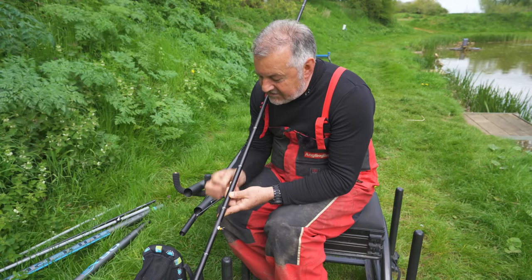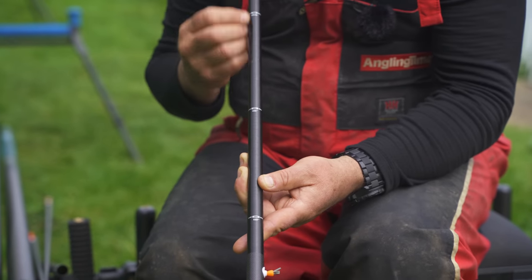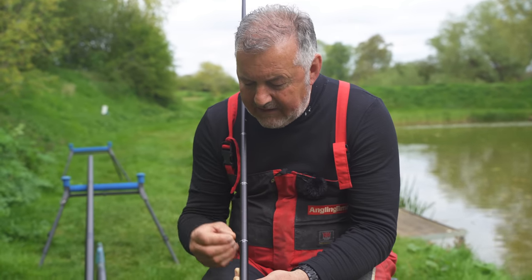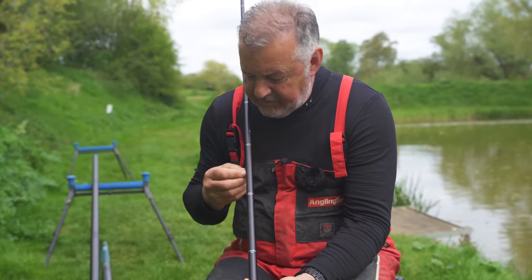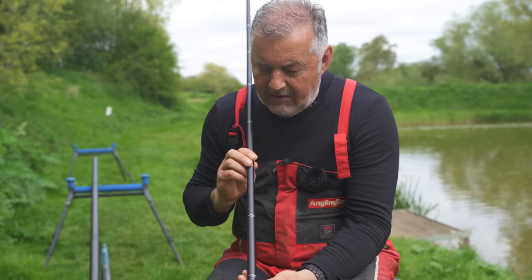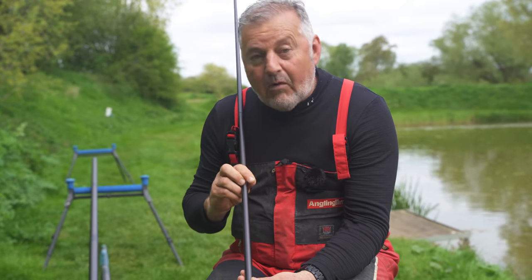There was a time when your top kit would end up looking like it had been attacked with a paint can from hooking up your float and hook. These days most modern kits have depth markers so you can put your float to them and know exactly the depth you're fishing. If you have a tangle or a rig snaps, you can go straight back to the right depth. Depth markers are the way forward.